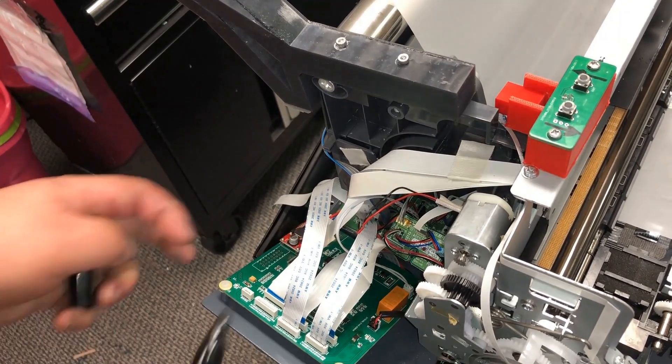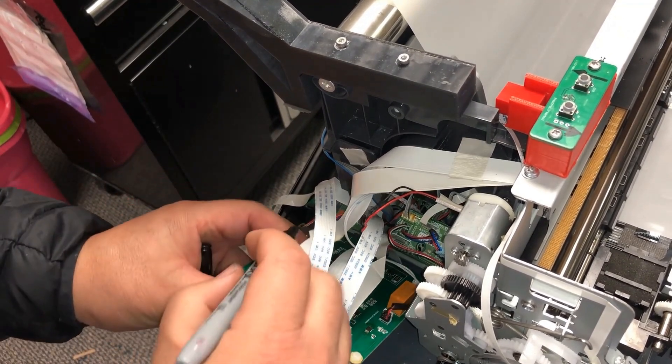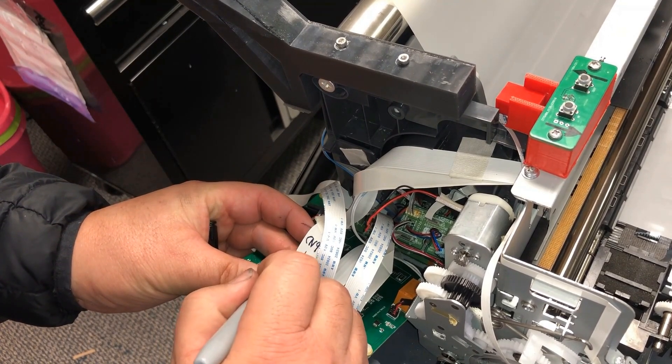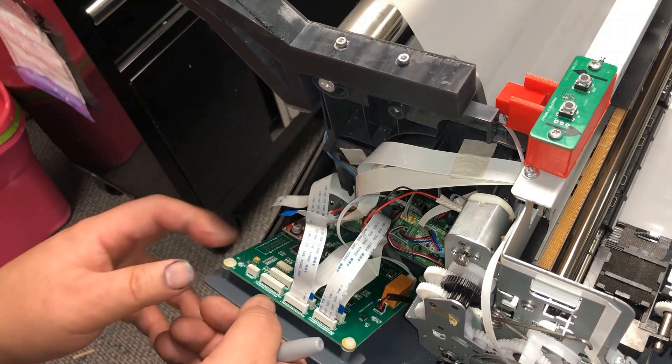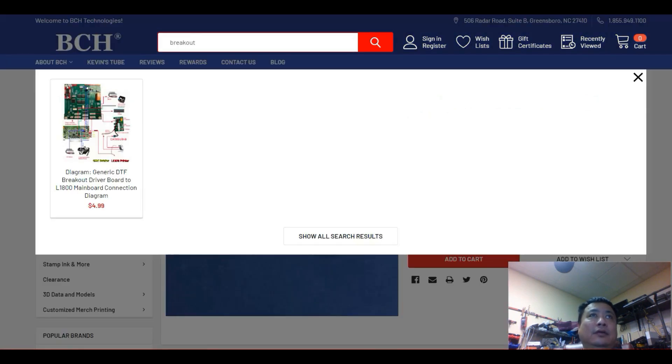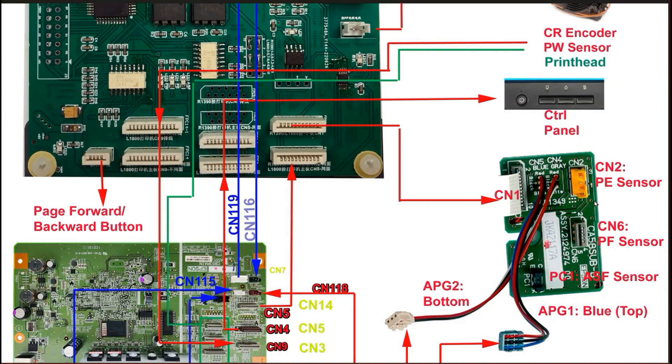I suggest you: one, take a picture, and two, mark the connection before you unplug your FFC cable from the board. By the way, if you just want to get a diagram to work faster, or you don't have time to watch the whole video, you can go to bchtechnology.com and search for Breakout Board. There's a Breakout Board diagram you can download, and this diagram walks you through all the connections and the directions.